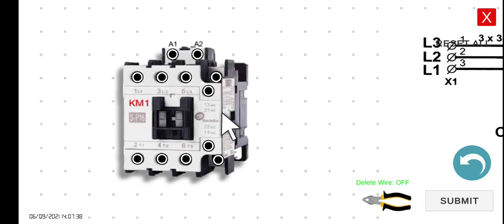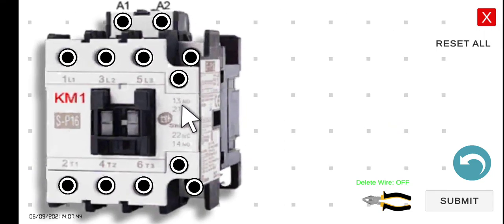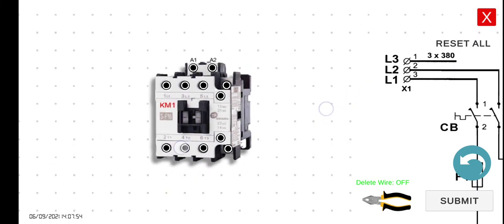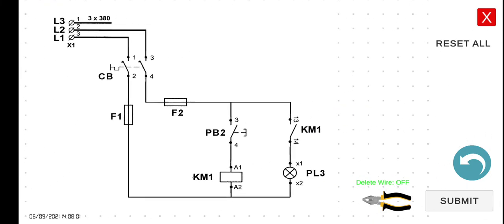Take note — we discussed in the previous lecture that terminal 13 is the normally open input, and terminal 14 is the normally open output of KM1. Now let's discuss theoretically what will happen. If this coil is energized — meaning current flows through KM1 — all normally open contacts will close, and all normally closed contacts will open.